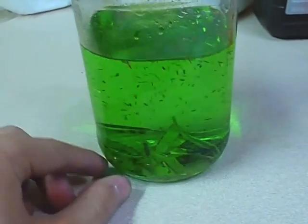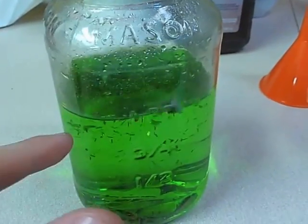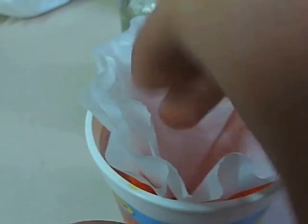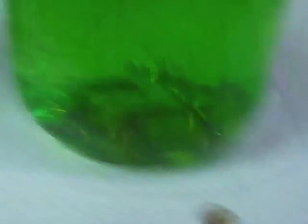Now that most, if not all, of the foils are off of the printed circuit boards and floating in the green solution, we're going to filter the solution through some coffee filters in this funnel. I have the filter in the funnel in the cup, and we're going to pour the solution into it. It does take a little bit of time to drain down, and we're probably going to have to use more than one filter because it's going to get saturated. Make sure the pieces of gold are all in the fluid and not resting on the bottom.